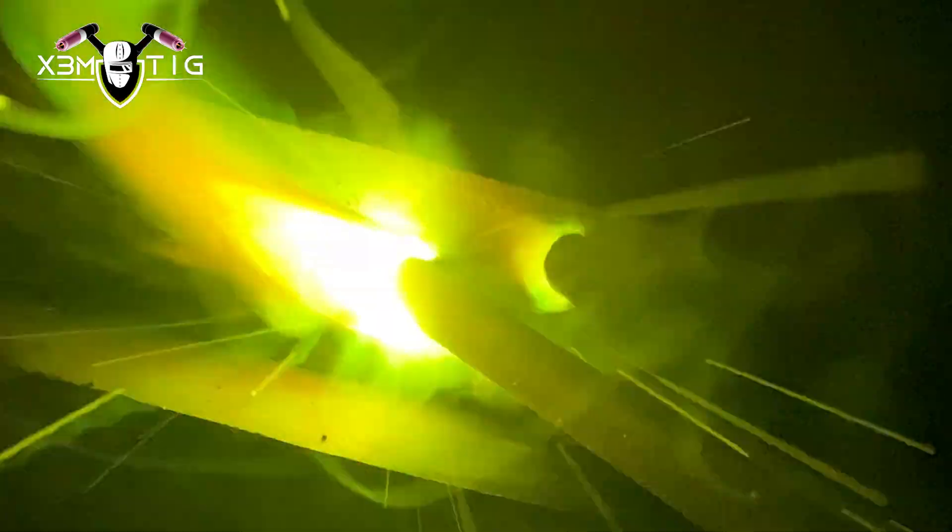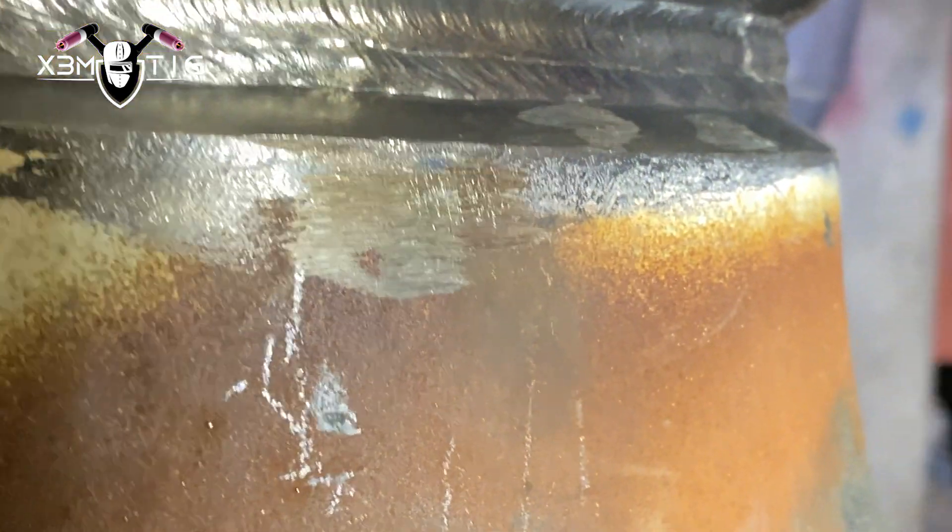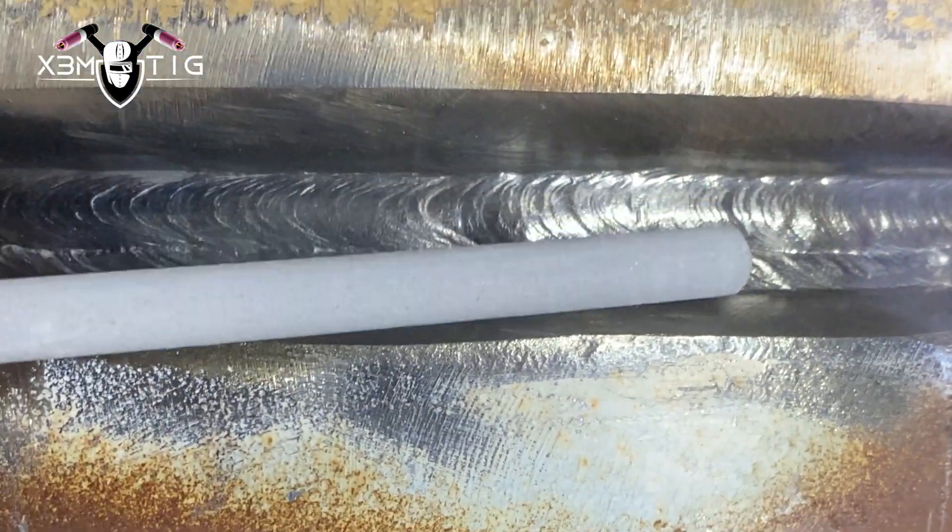To put more material deposit I'm gonna switch to a quarter-inch stick. Rod size and stick inclination play a crucial role — it speeds up the process. You don't want to spend all night doing 3/32 on this joint; it's just a waste of time. You want to do it fast and get away from the welding fumes.